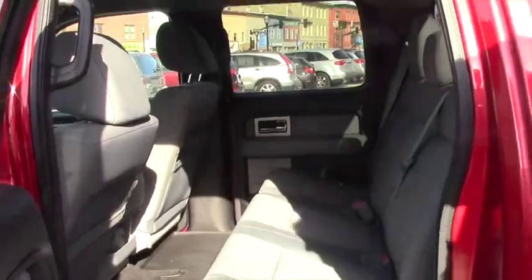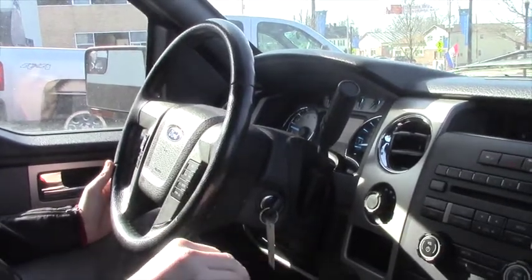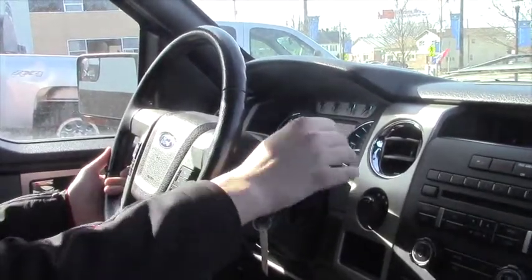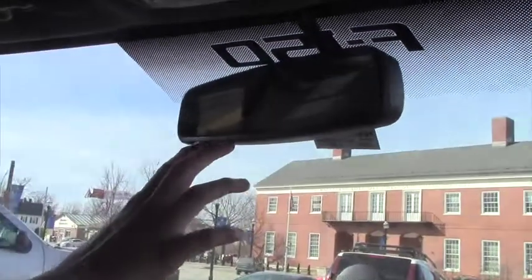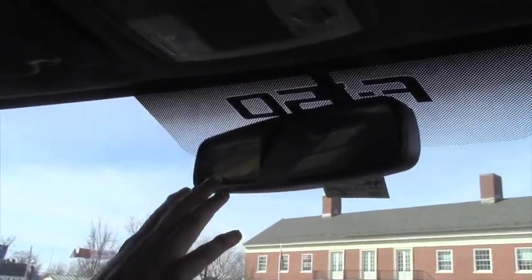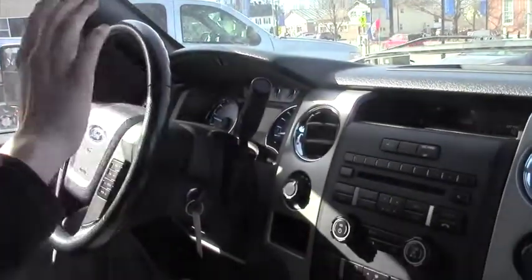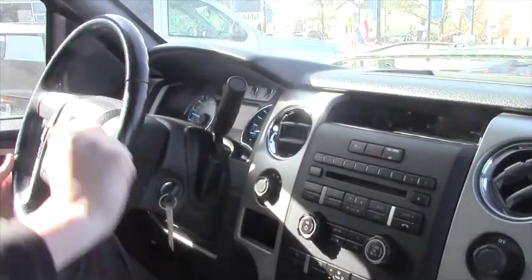Taking a look at the inside — the first thing on the interior is that it does come with your backup camera. When you put it in reverse you will see it pop up on your mirror. Nice clear resolution picture, very easy to see everything behind you. As soon as you take the vehicle out of reverse it just goes away again.